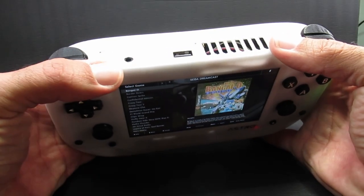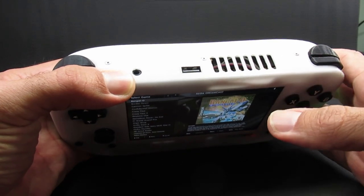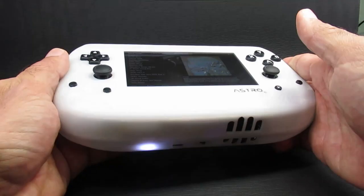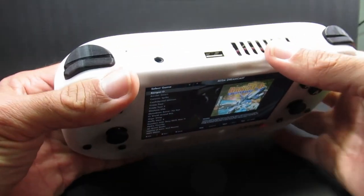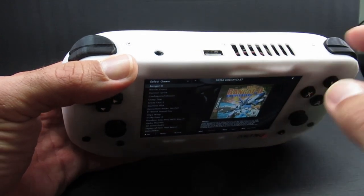The headphone jack is only mono audio because that's what I had in the junk drawer, and I usually only have one earbud in at a time when I'm gaming after work while my wife is watching TV. There's no built-in speaker because I don't like to disturb people around me and I never use one. There's also a USB host port for file transfers or connecting a mouse and keyboard, and an output cooling vent.